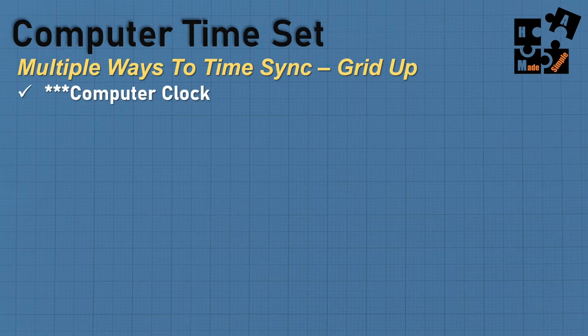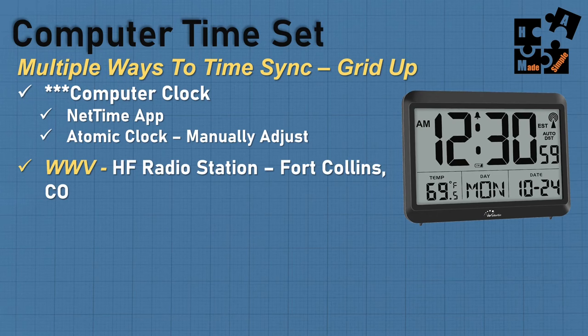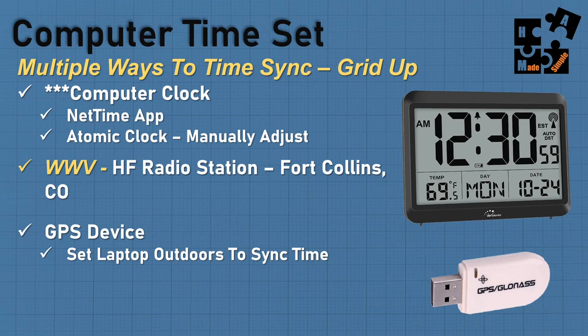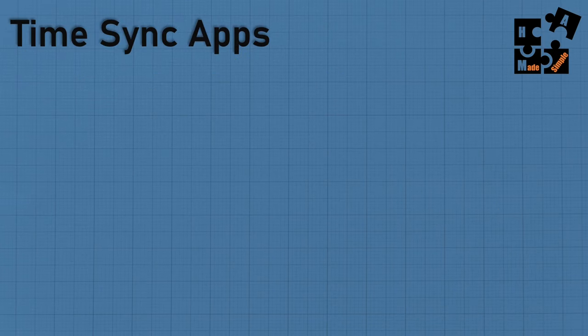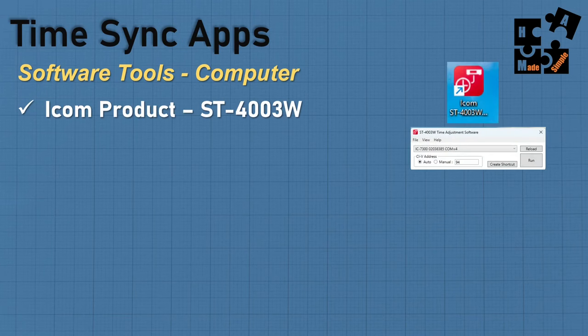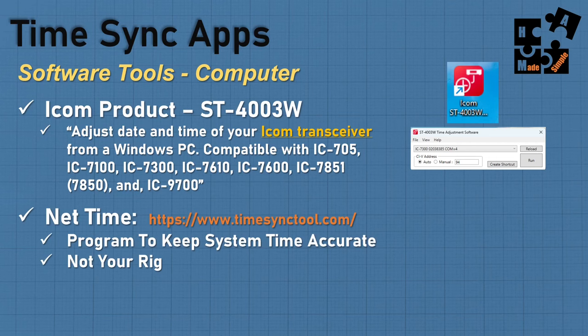For computer time sync, I use the NetTime app — you basically load it, set it, and forget it. You may be using Windows time, and that's why you're getting the time delta. You can also use an atomic clock manually adjusted, WWV which is an HF radio station from Fort Collins, or a GPS device — though you have to take it outdoors. GPS time and NetTime are not necessarily the same time, which is why you get time deltas. If you have an ICOM product, I like the ST400 3W tool to adjust the time and date of my ICOM 7300 transceiver.